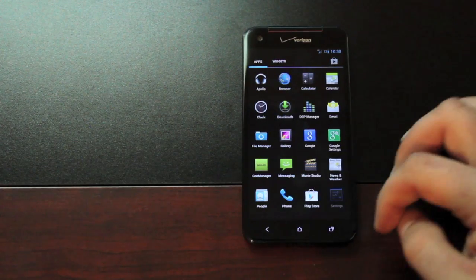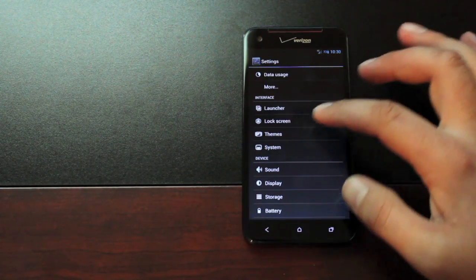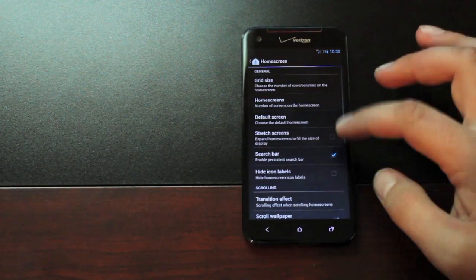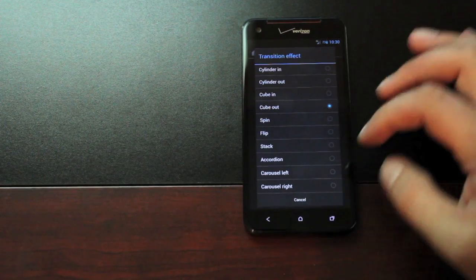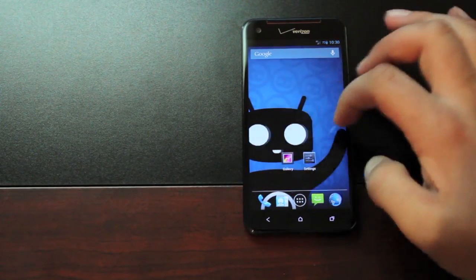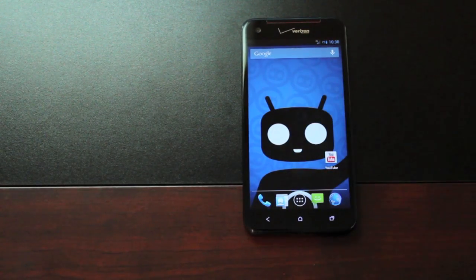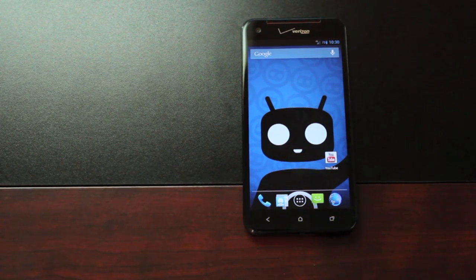If we go back into Settings you'll see that the CyanogenMod 10 modifications are working here. We've got our Trebuchet launcher, and this is where we go in to set transition effects. I just wanted to show you how smoothly the ROM actually runs. This is by no means a daily driver, but you really could get by on it if you wanted the CyanogenMod 10 modifications on your device.